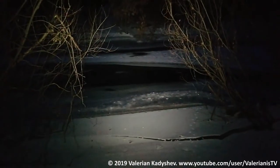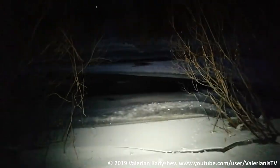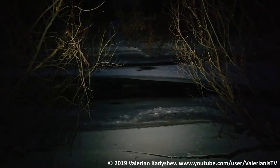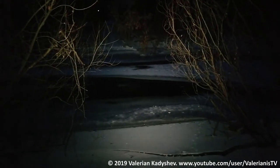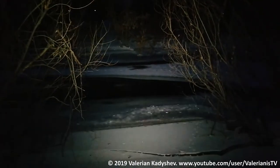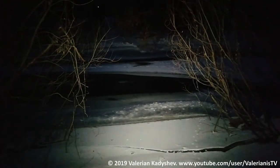The light is floody, no visible hotspot, very very wide spill.